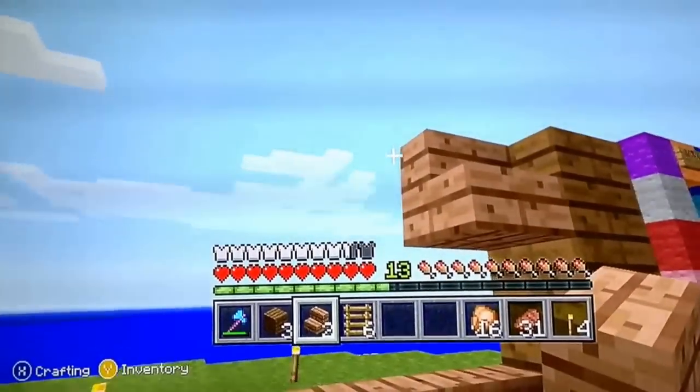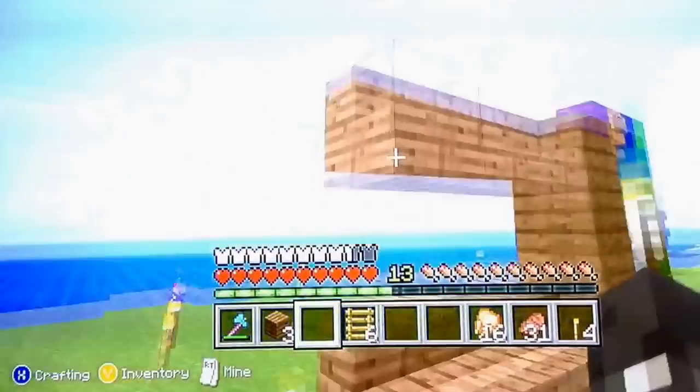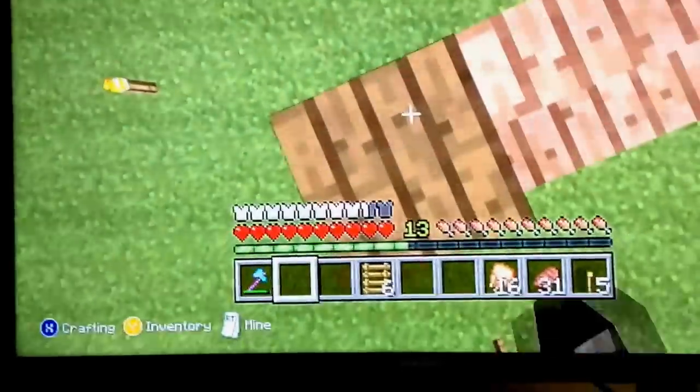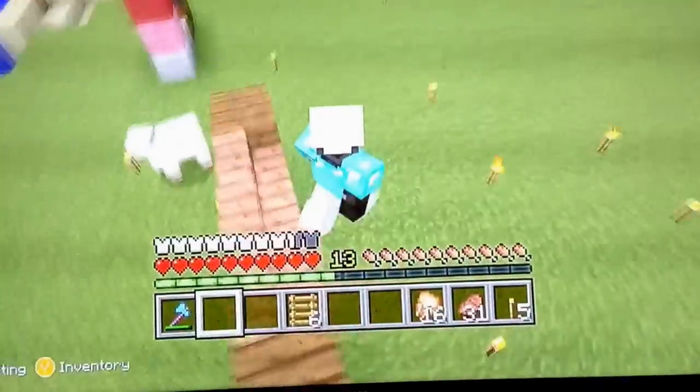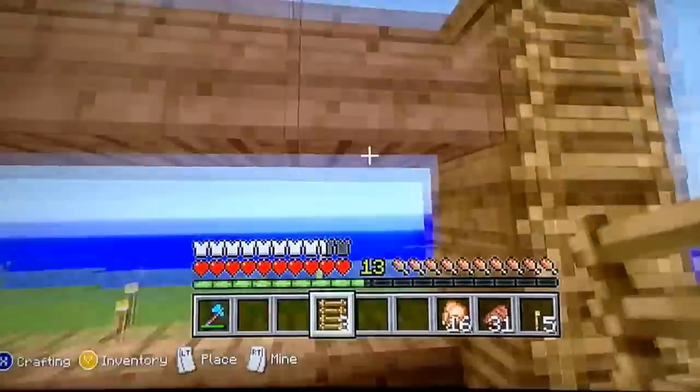One, two, three. Now you just stack up again. Let's remove this torch. You stack up again. Now we're gonna place the ladders.